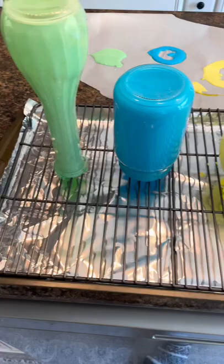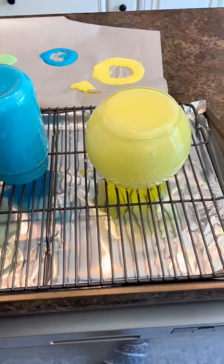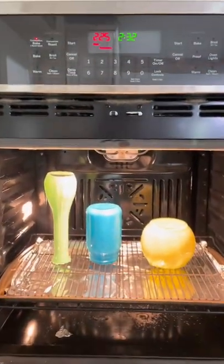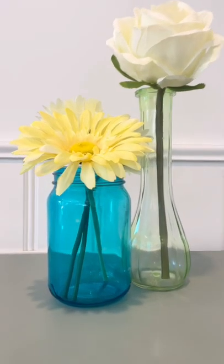Then I'm going to transfer them to a cookie sheet upside down. I did use foil and a tray so that they can drip on. I'm going to put them in the oven at 225°F upside down for about 10 minutes, then flip them right side up for another 35 to 40 minutes.